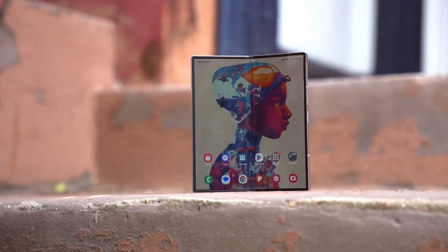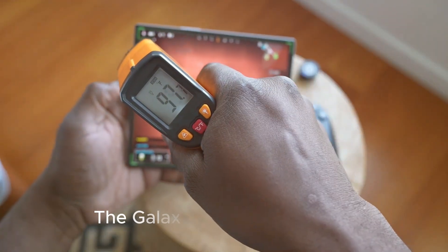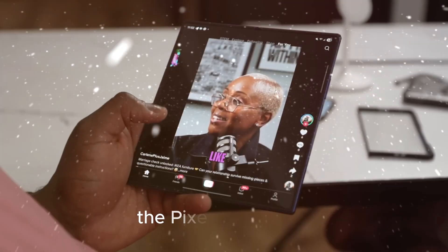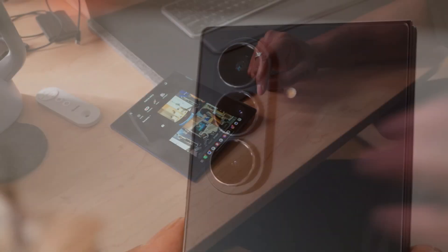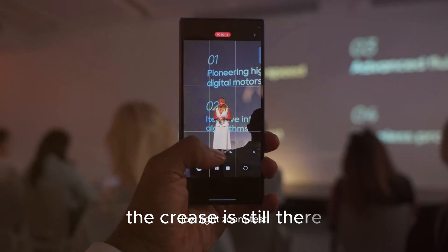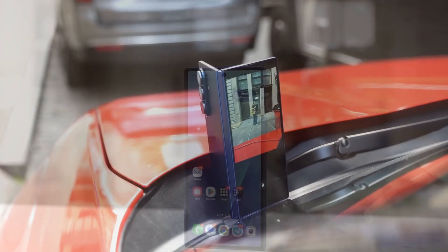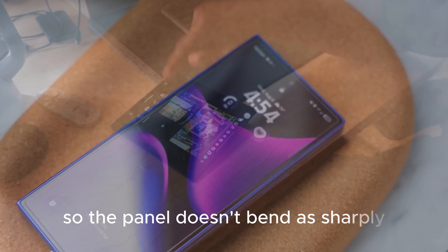That's not how this works. Foldables have improved a lot, but they're still about trade-offs. The Galaxy Z Fold 7 is thinner, lighter, and more refined than the original Fold. The Pixel 10 Pro Fold has pushed design and software integration even further. Huawei and others are already teasing tri-fold prototypes. And yet one thing has remained consistent: the crease is still there. Yes, some companies have made it shallower, some have tuned the hinge to distribute stress differently, some have changed the radius of the fold so the panel doesn't bend as sharply. But no one has truly erased the crease under real-world conditions.